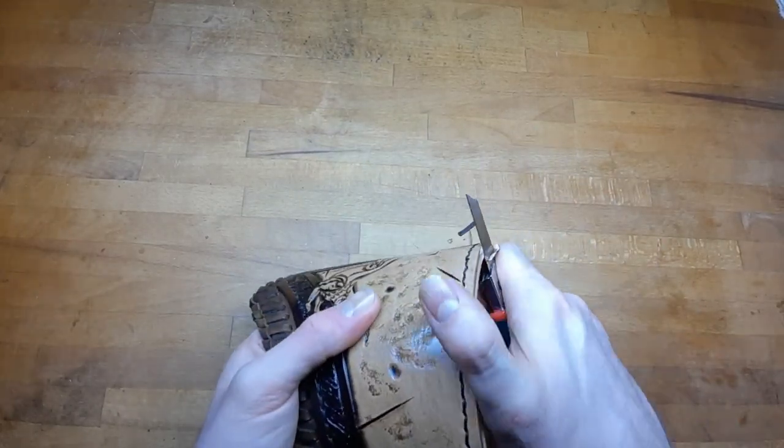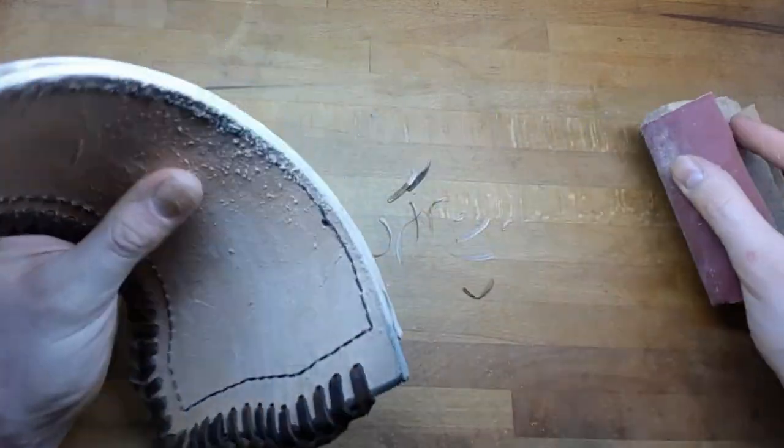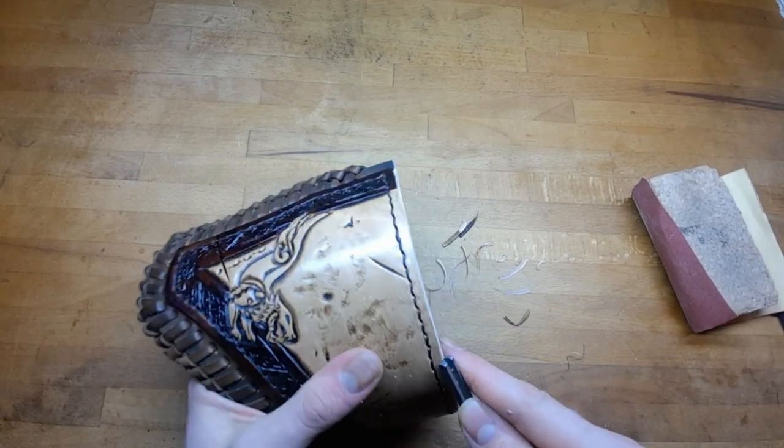Cut away any excess on the leather, then sandpaper this edge, bevel it, re-dye it and polish it.